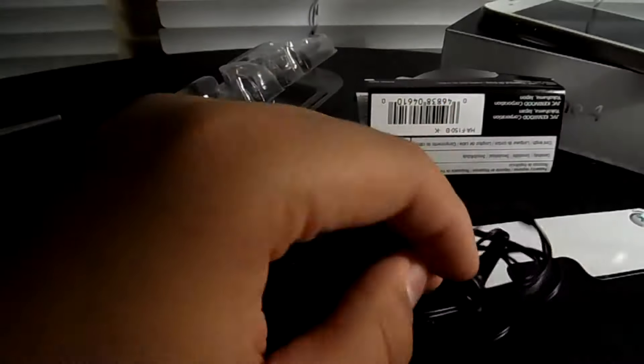And yeah guys, this has been a product unboxing of the JVC Gummy. You guys can find this at your local electronics store and I will leave a link down below on where you can find it on Amazon and eBay. So guys, if you enjoyed this video please like and subscribe — this has been Jacob from iGrowlitech signing off.